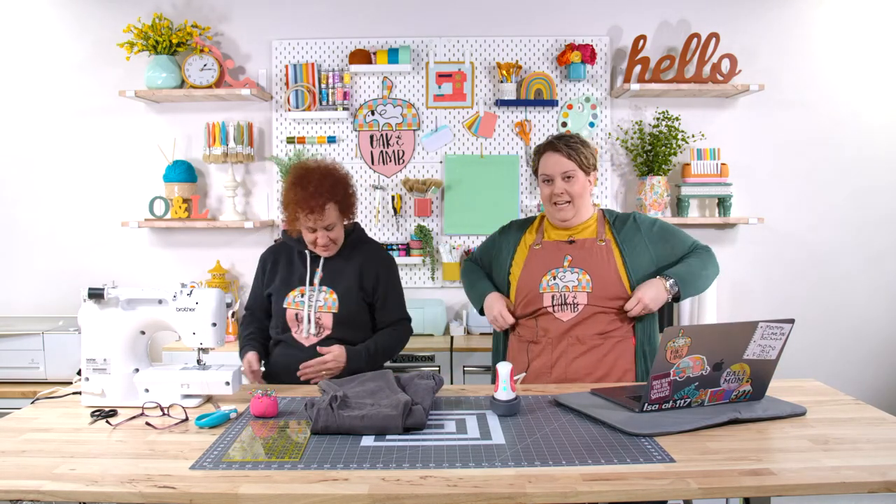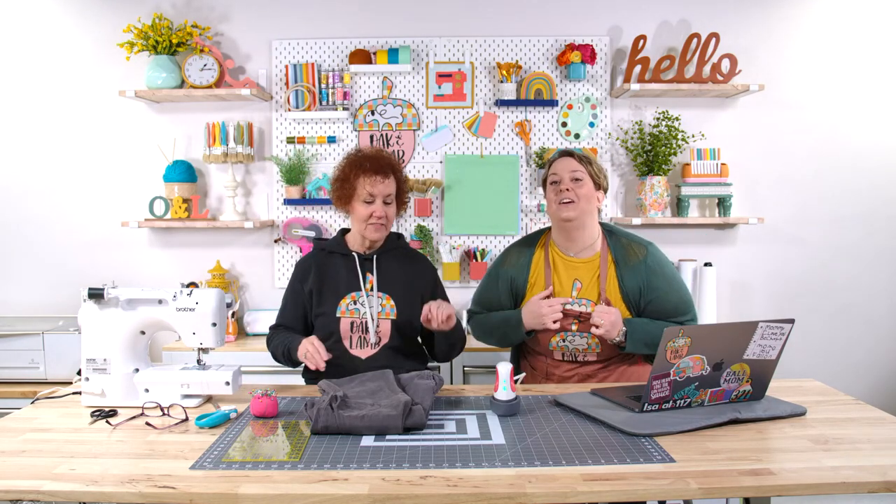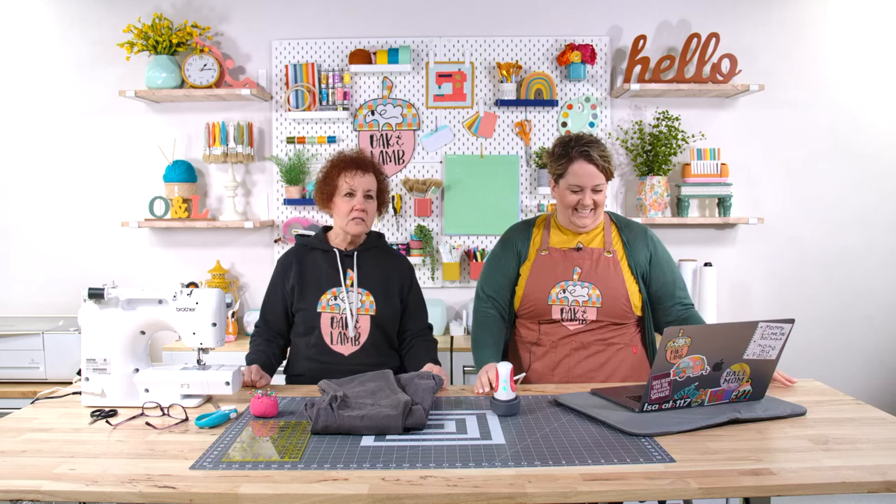First of all, Melissa says Jan, that Oak and Lamb hoodie looks really good on you. She's gunning for this mustard shirt I have on. Yes, I am. That's my color right there. I started — my very first recollection — my mom and dad got me a sewing machine from Sears when I was like five years old.